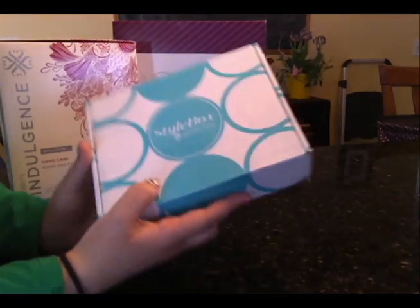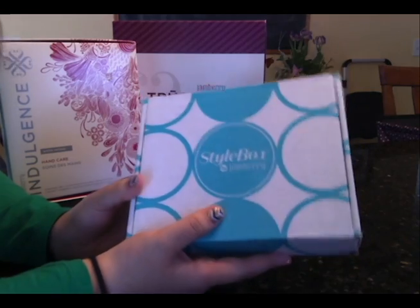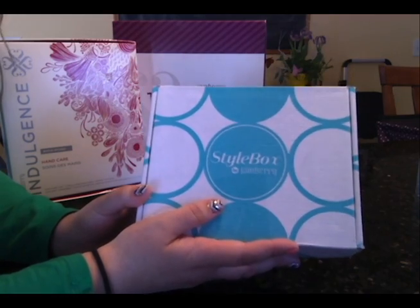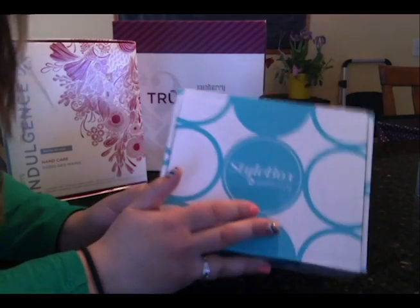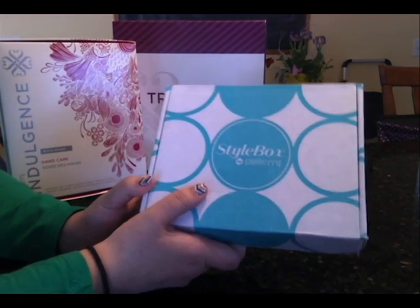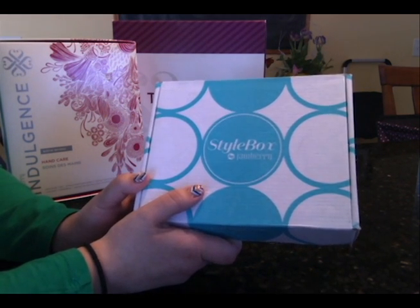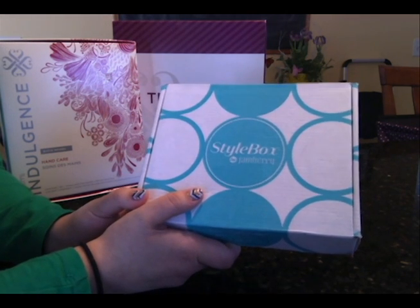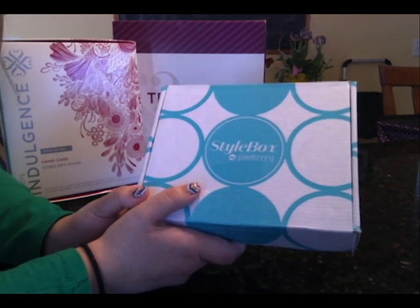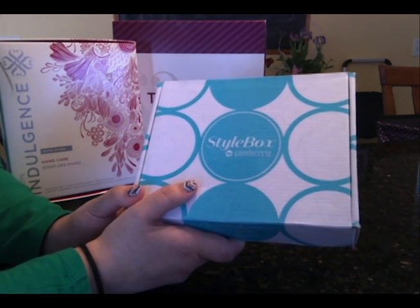One other option that most people don't know about Jamberry is we offer a subscription service called Stylebox. What's amazing about Stylebox is the Jamberries come straight to your door, but what's even better is you get exclusive designs that can't even be bought online. Every month a new Stylebox comes out with three different designs. You choose which one you want, which includes two exclusive nail wraps and often something extra — sometimes a third sheet of nail wraps, a lacquer, or even eyeshadow. It's $25 a month and it's amazing.